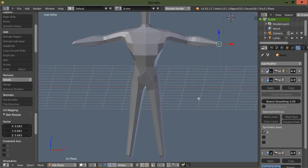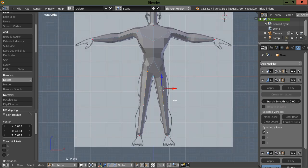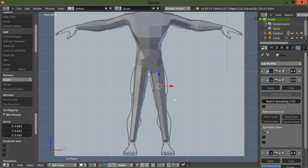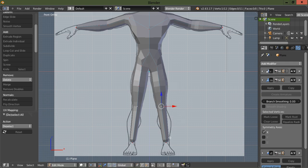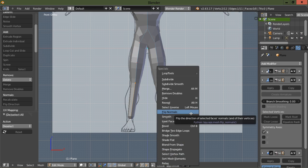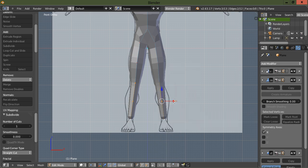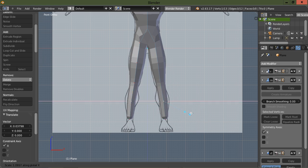Let's give this guy a forearm and scale down the wrist a little bit — as you can see we've got a decent start. Let's put another vertex right in the middle of the thigh, drag it out to where it's in the center, and scale it up a bit. We'll have to go into the side view and tweak. Then subdivide right between the knee and the ankle and scale in X.